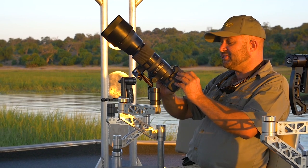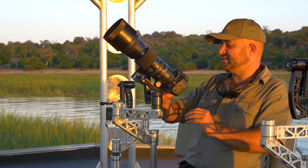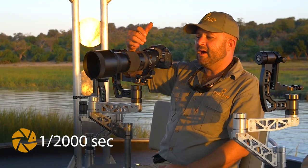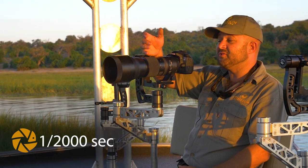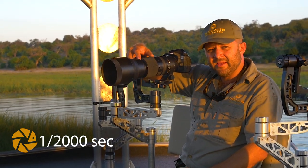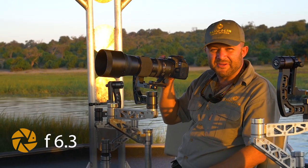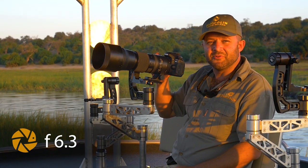My shutter speed is going to be a little bit faster. I'm shooting on manual mode. I'm going to make sure my shutter speed is at least 1/2000 of a second. The reason for that is I've got a 600 millimeter lens here. Multiply with 2 gives you 1,200, but because of the crop factor it will give me almost 1,800. So the closest I'll get to that is 1/2000 of a second, and I'm going to shoot on 1/2000.